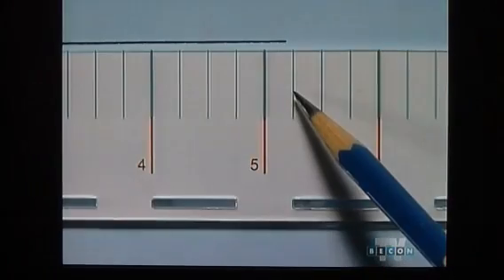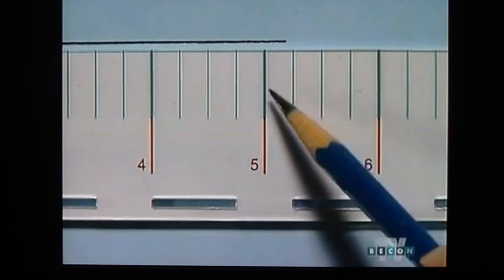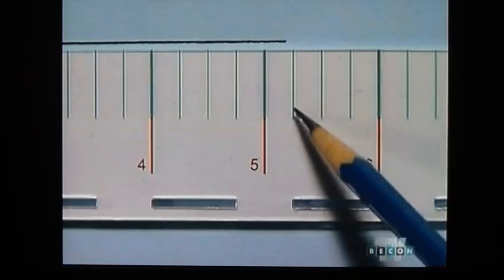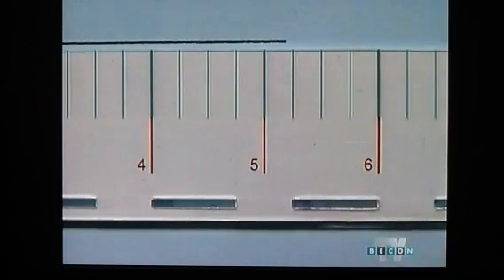Now let's measure the same segment as before. Again, it's easy to see it doesn't fall exactly on a quarter inch marking. Instead, it's between five and five and a quarter inches. Since it's closer to the five and a quarter inch mark, we say that it is approximately five and a quarter inches long.